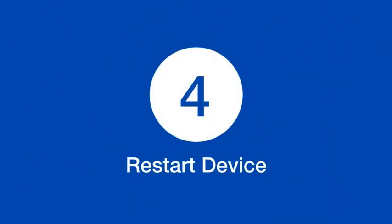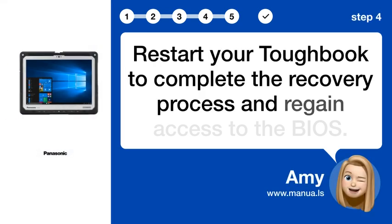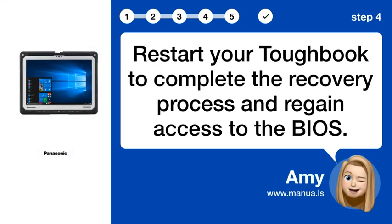Step 4: Restart Device. Restart your Toughbook to complete the recovery process and regain access to the BIOS.